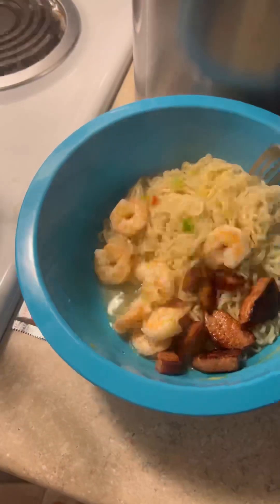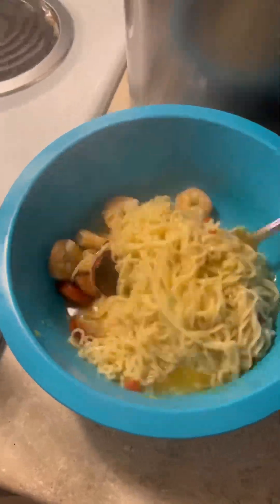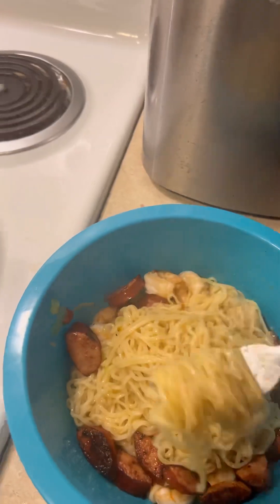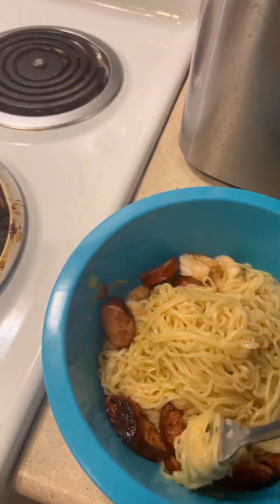I fixed my plate first and then went ahead and fixed my children's — of course my children had some. Look how good this looks! You can't tell me I didn't do my thing with this one. You can also add some stir fry vegetables if you'd like, but I didn't want to do that. I hope you guys enjoy!